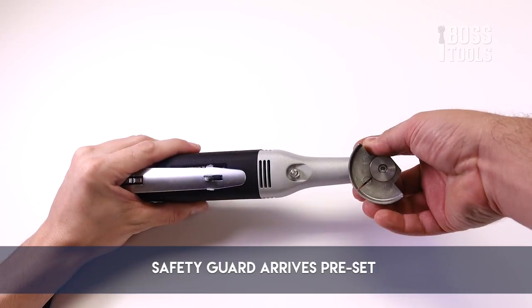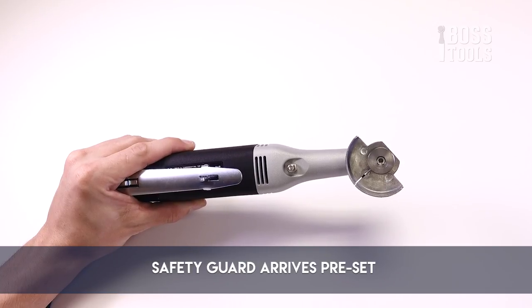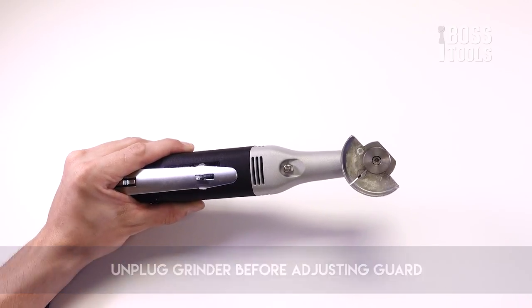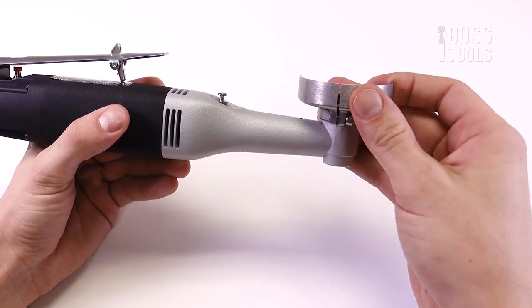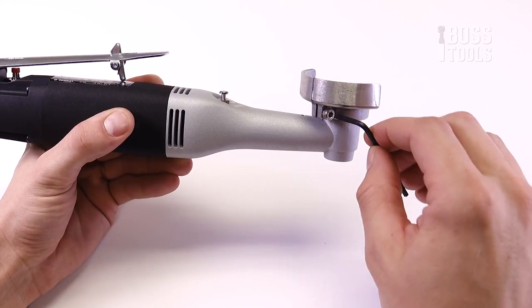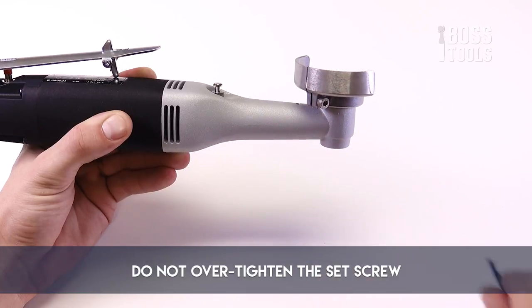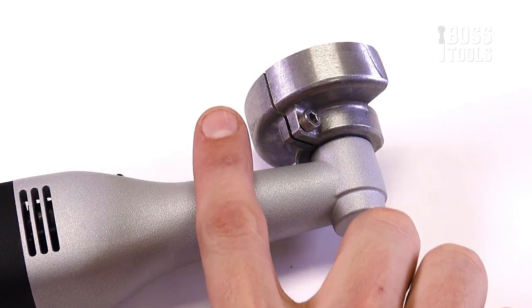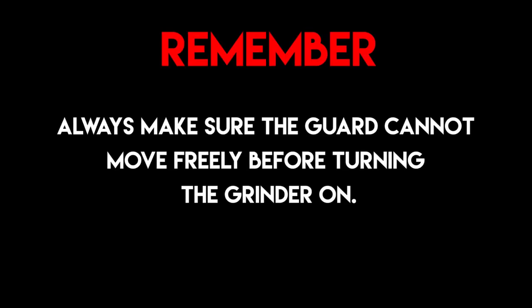The safety guard is preset at the factory, but you may need to adjust it so you can fully protect your fingers during operation. Always make sure the grinder is unplugged before adjusting the safety guard. To adjust the safety guard, first loosen the set screw slightly, then push the guard into the desired position. Make sure it fully protects your fingers from the chain disc. Finally, re-tighten the set screw, but be sure not to over-tighten it. The slit or opening of the safety guard does not have to be completely closed for the guard to be tight and secure. Always make sure the guard cannot move freely before turning the grinder on.